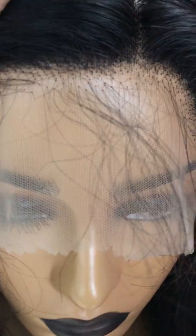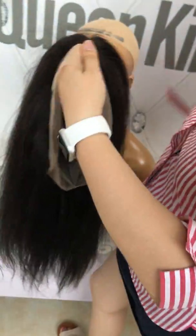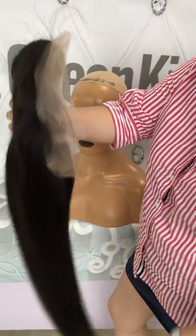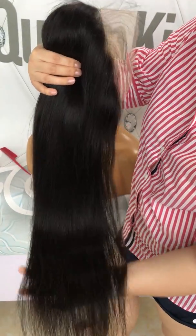You can see this pre-plugged hairline. This is the cap — there is PU around and a silk base on the top. Besides the PU, there is actual lace in the front hairline to make it pre-plugged, so the baby hair looks very natural.